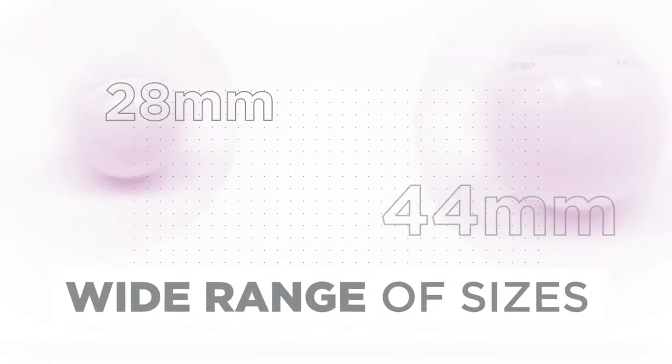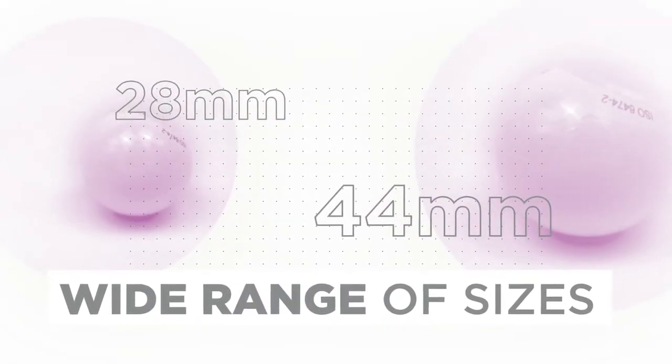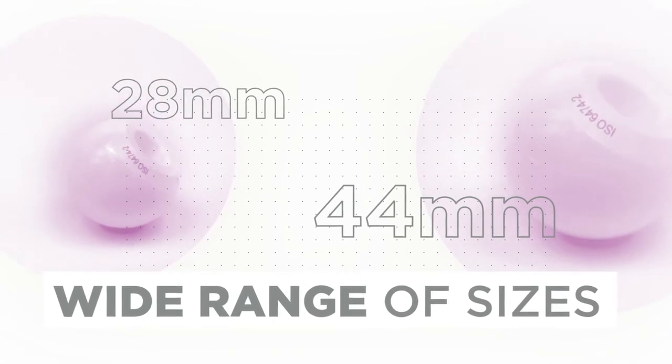CoorsTech offers a wider range than what's traditionally been seen in the ceramic space — we offer 28 millimeters all the way up to 44 millimeters, with a variety of tapers offered out of our materials.